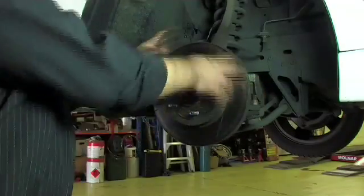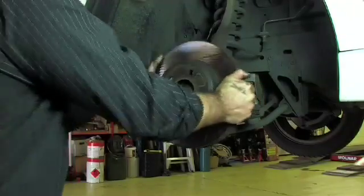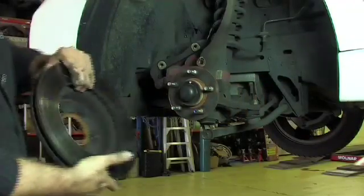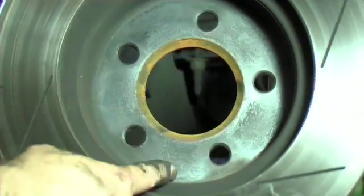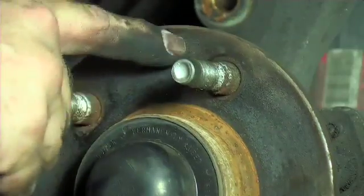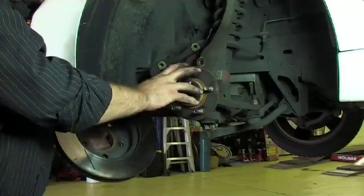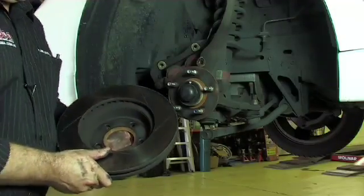Now the disc is exposed so that it can be physically removed from the hub. This sometimes takes a bit of work because a rust scale forms inside the disc on the mounting face and also on the face of the hub. It's very important that this rust is removed before we re-fit a new disc to the vehicle.